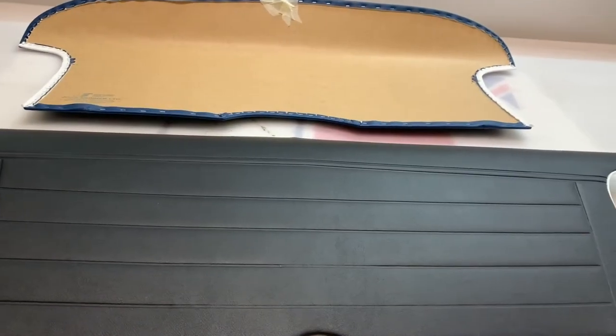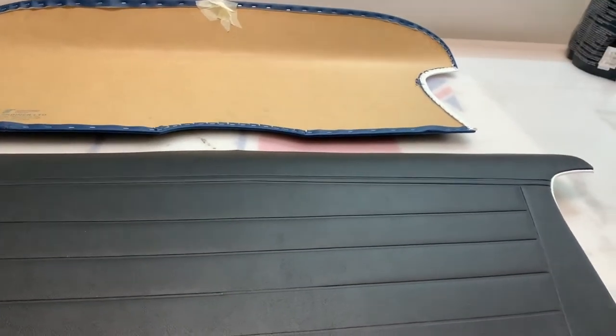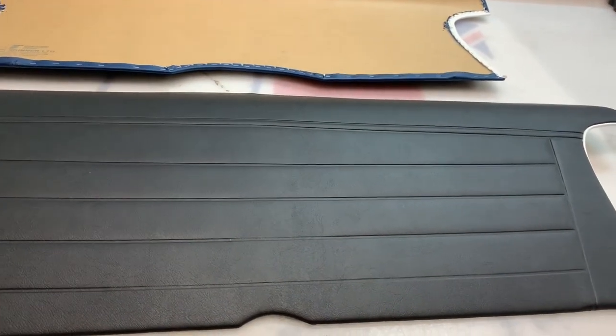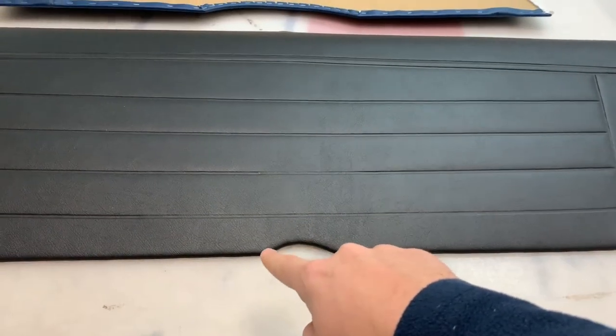These are the rear bulkhead panels for the Triumph TR3A and TR3B models. There is a difference between them. There was a crossover at approximately TS 60,000 — always worth double checking — which basically affects this bottom edge here.